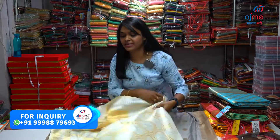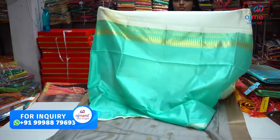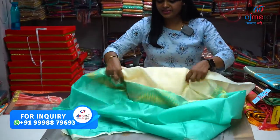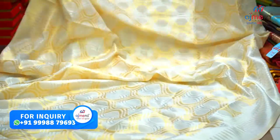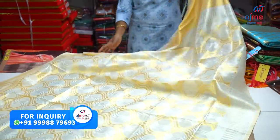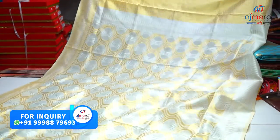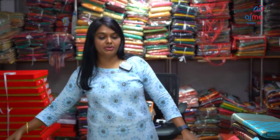You have a green color combination in this shirt. This is a blouse piece. You can start with the entire shirt. You have a pale lemon yellow color finish. You can purchase all of these color options.